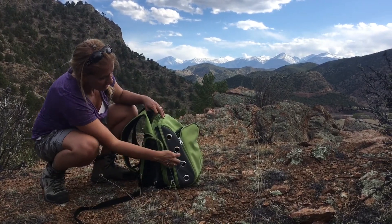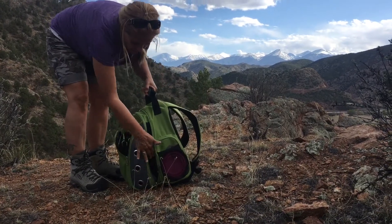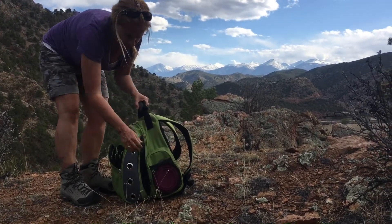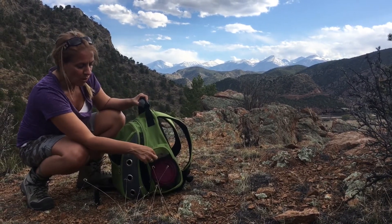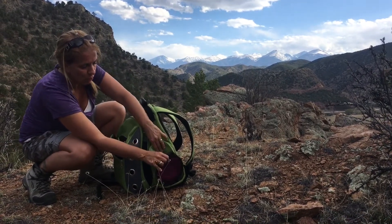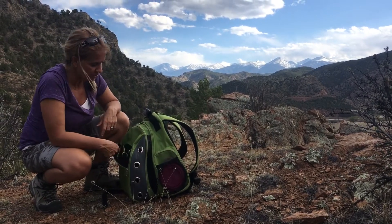It comes with these nice ventilation holes here, and then it also has the same holes on this side, another piece of mesh ventilation, and then this handy pocket here. I keep his collapsible water bowl in there, and I can also keep water, and if I'm going on a really long hike, I can bring his dry food in that as well.